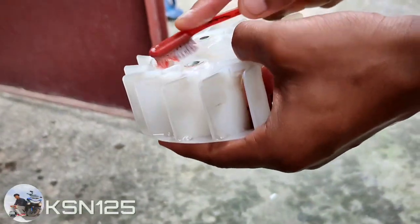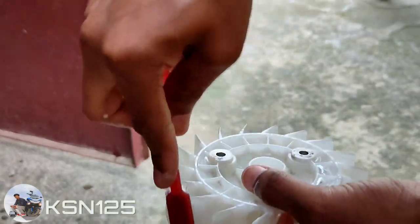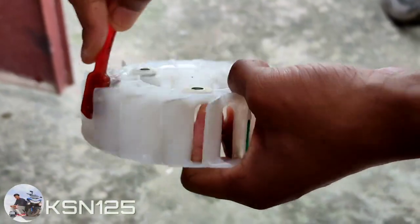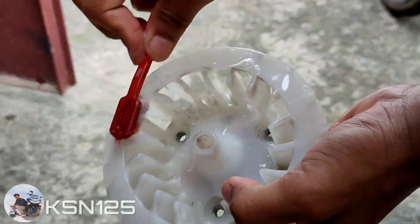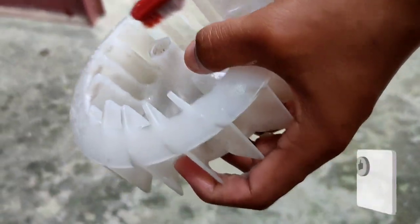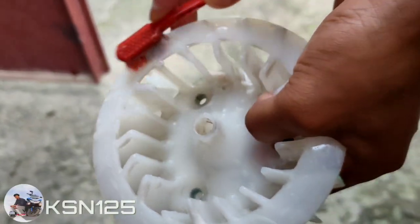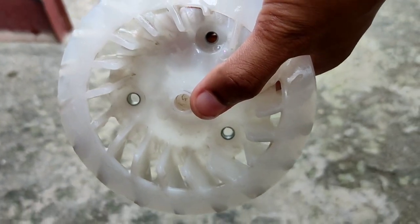Now you can see that I have removed the nut from inside. You will need detergent to clean it. When you clean it with air, you will leave a layer. It will get out with air because when the engine is warm, you can remove the nut. I recommend using detergent at home because you will have to clean it from the inside properly.